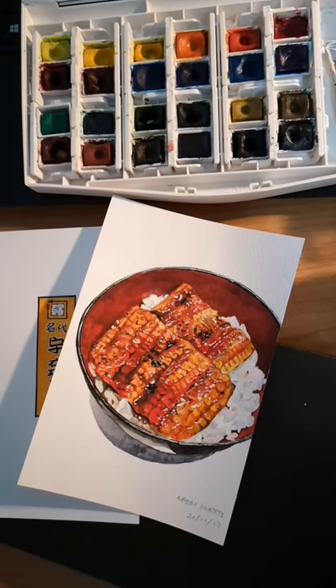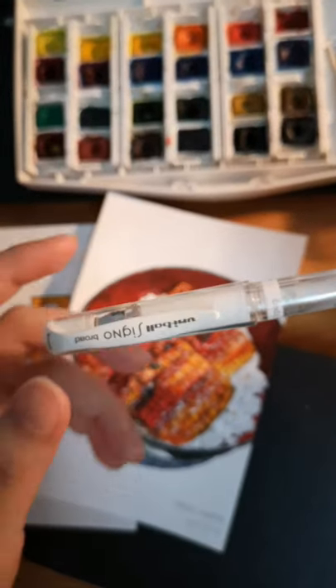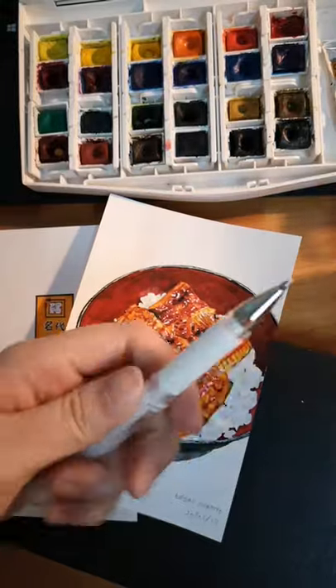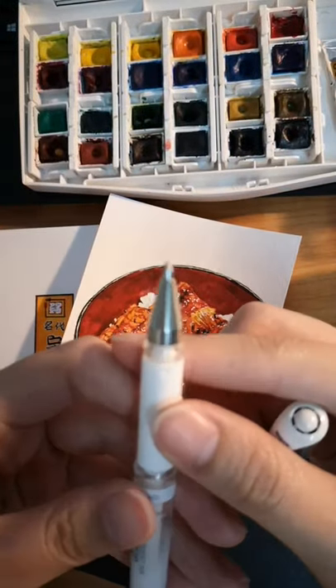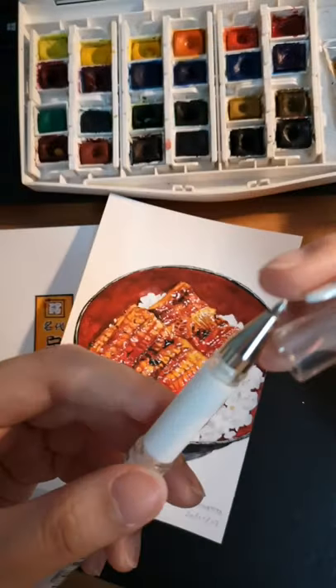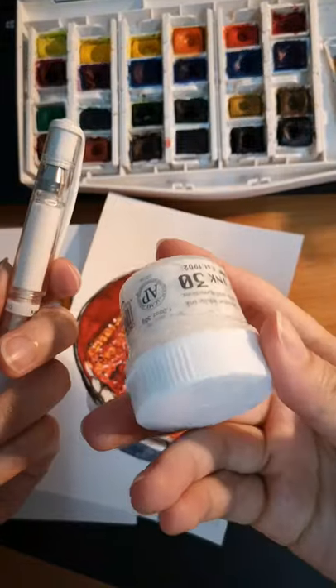Alternatively, I also use this one — I got it from Japan. It's a Uniball Signal Broad. The tip is very broad, as the name suggests, so it's not very good for details. That's why for detailed ones I usually use the white ink.